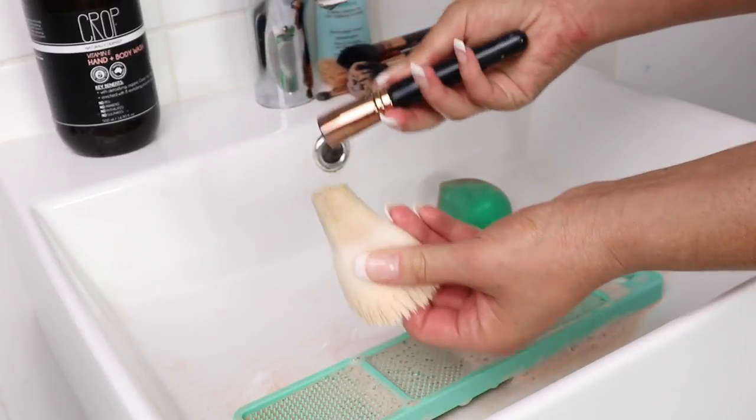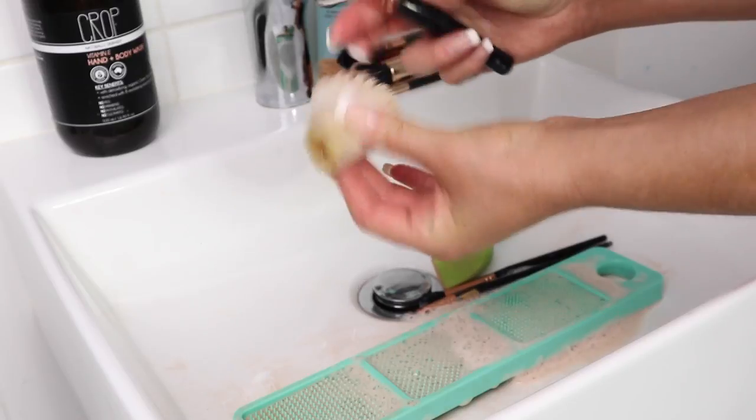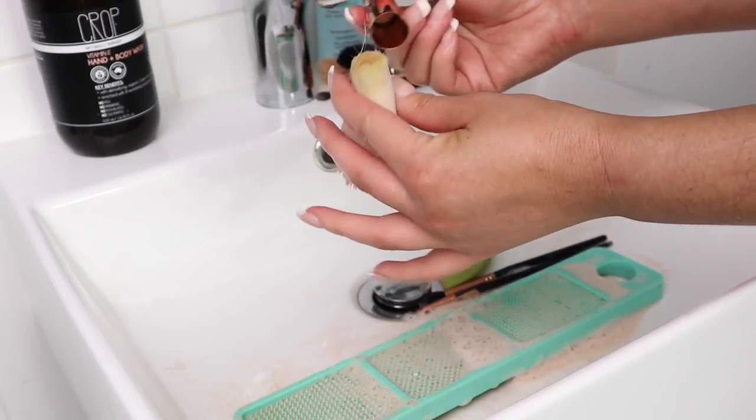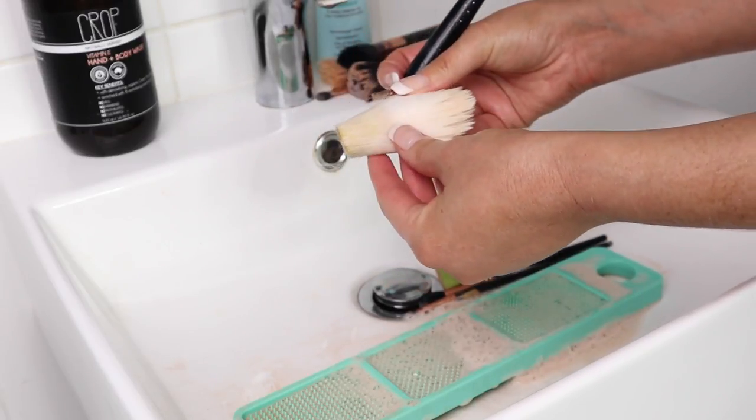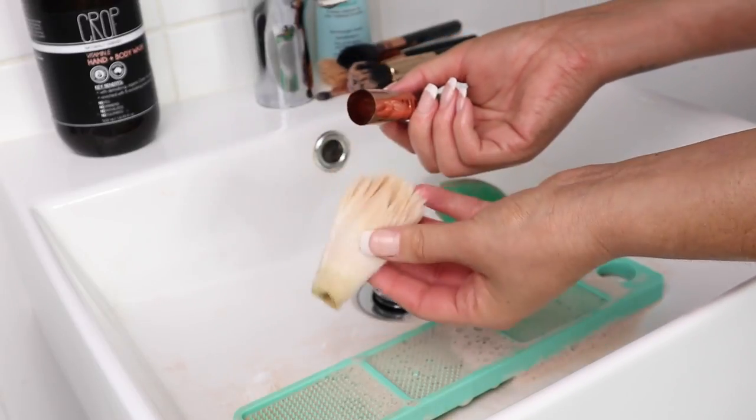I literally just destroyed this brush — I'm going to have to take another powder brush with me now. It just completely fell out. I've had these brushes for over a year but I didn't realize how bad they were. That's it — I'm buying new brushes when I'm on holiday.